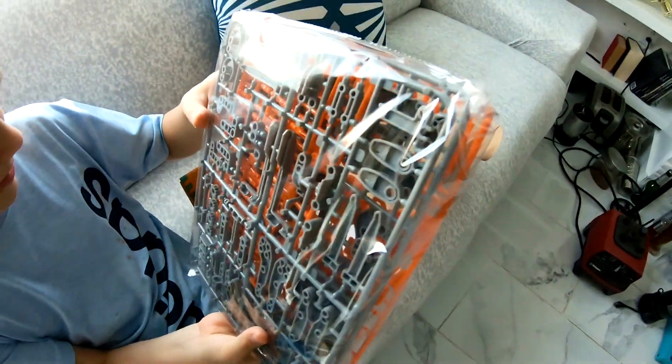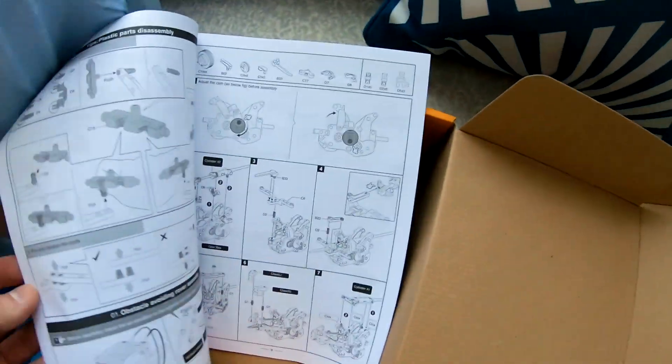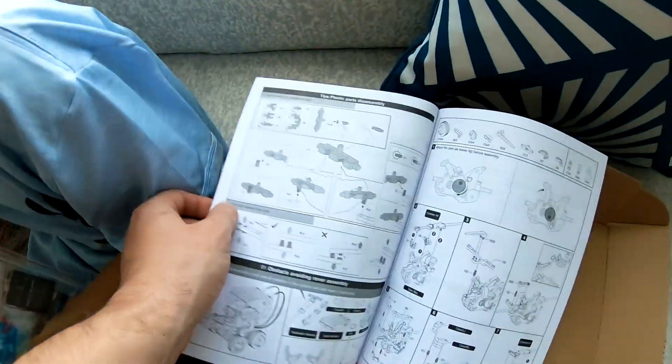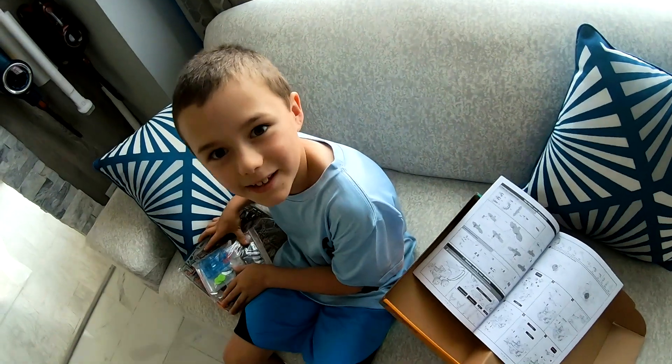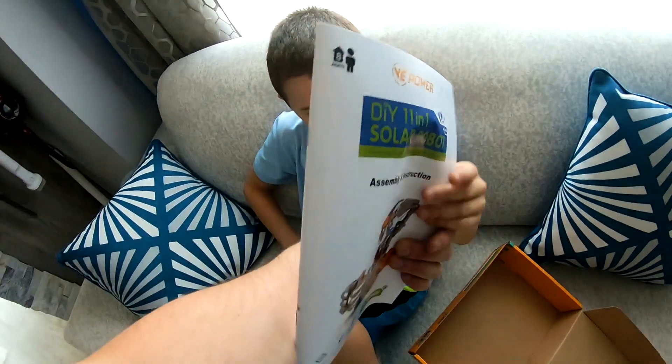Even more parts than the last one. Assembly and instruction — whoa, the pictures are even smaller. I think this might take me like a year to do. Not a year, but look at all the robots you get to have — all of those!